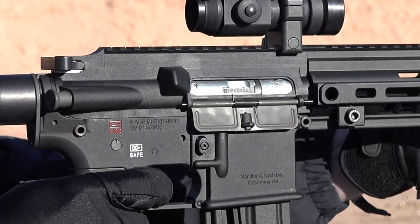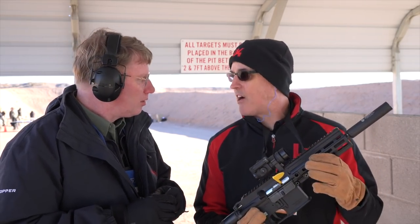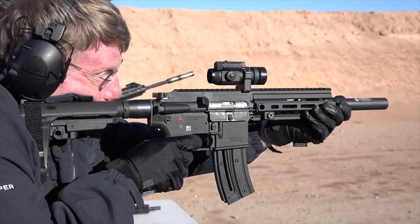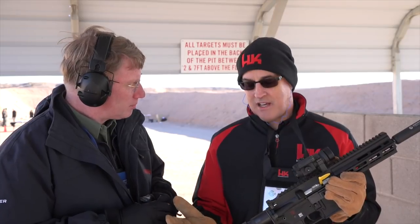It's got a standard suppressor thread on there now — instead of some unique thread they probably had laying around. So we've updated the thread on it, we've updated the handguard to be an M-LOK handguard, which is just making it more current. There is a pistol version and a rifle version; this happens to be the pistol version and we put a lot of different accessories on it to dress it up.